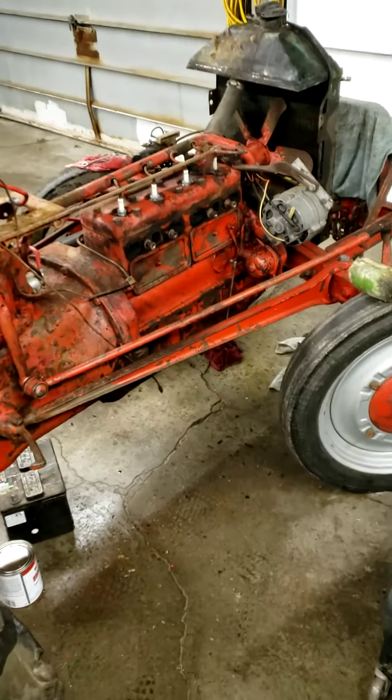This is my grandfather's 9N Ford that I just recently got. He passed away and I'm in the process of taking it apart and going to restore it. I've been wanting to make some videos for a long time but never have — just finally starting to get around to maybe possibly putting some out. I'm into a lot of different types of things that I enjoy working on.